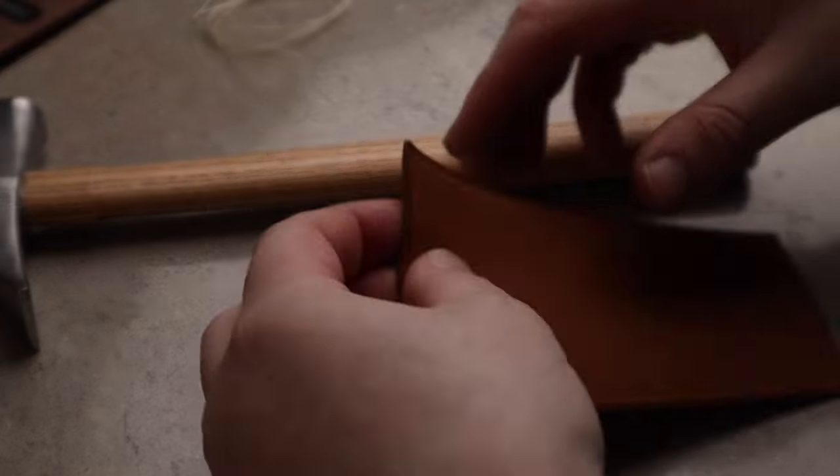Hey guys, welcome back to the studio and thank you so much for joining me today. I'm going to be teaching you how to do a cross stitch, probably the most useful stitch that you can learn how to do outside of saddle stitching. You can use it to cover, you can use it to wrap things, and it's quite possibly the most quintessential stitch outside of saddle stitching itself. So let's get started.